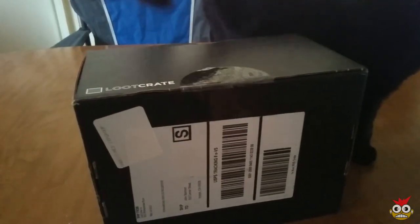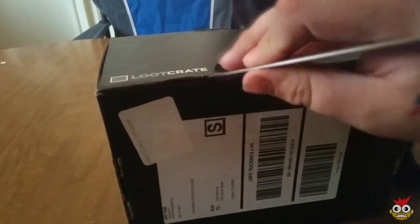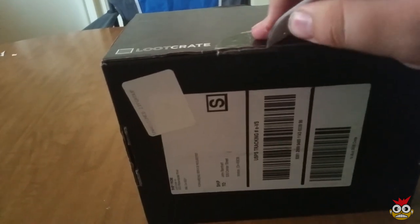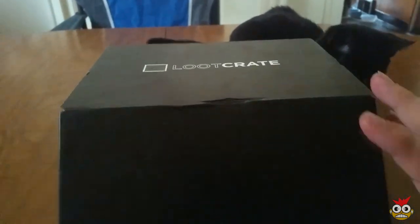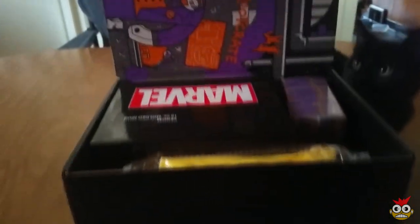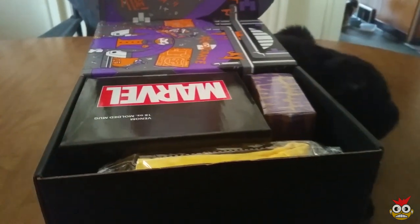We're gonna start. Let's go ahead and cut into this thing. I should be able to get it. There we go. I'm gonna use this one-handed. So here we go. Ender's gonna help me out — what do we got here?